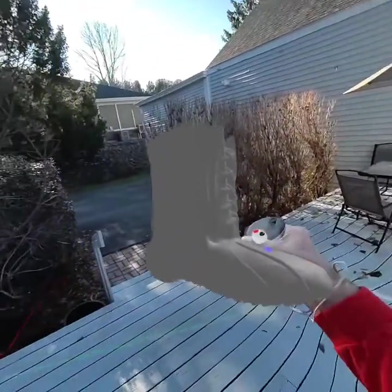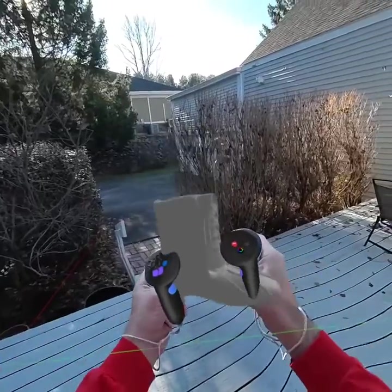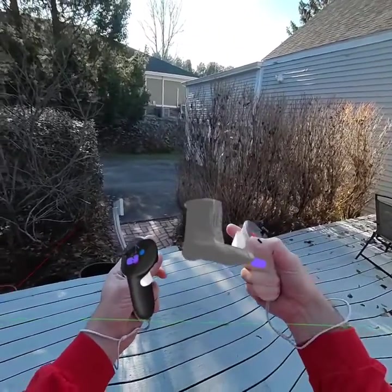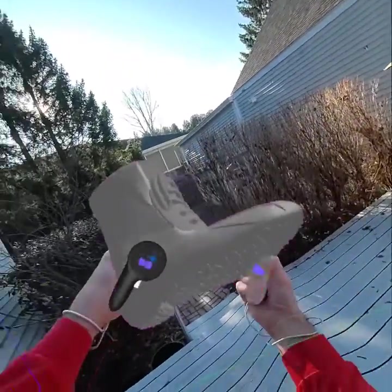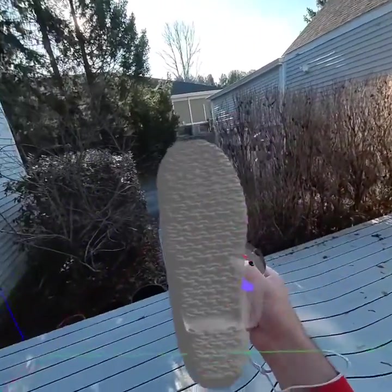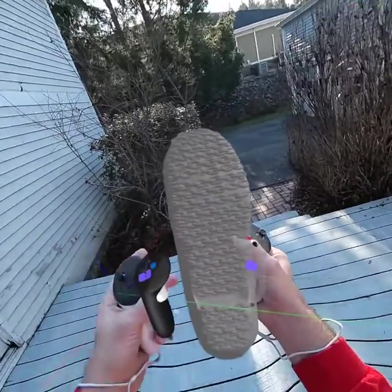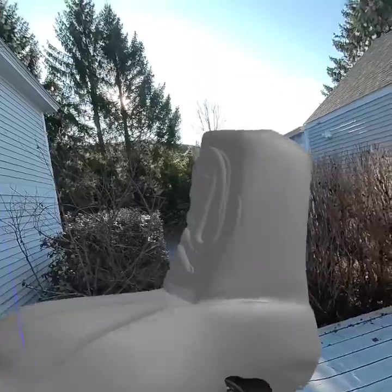Now I can take my model and I can shrink it. I can enlarge it. That allowed me to work on the details, like the chain sole tread, and make it as big as I want.